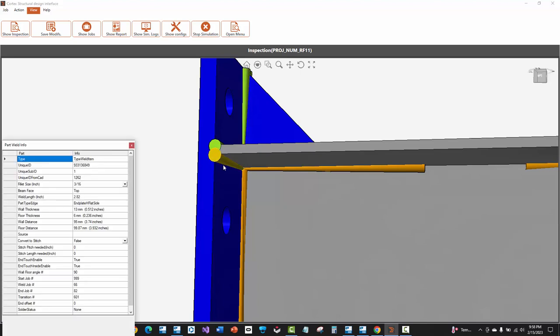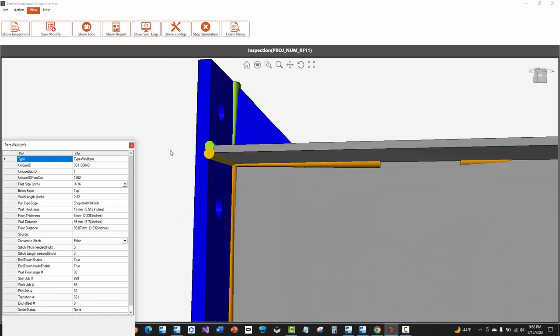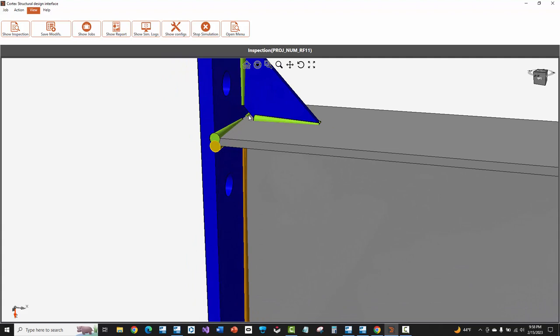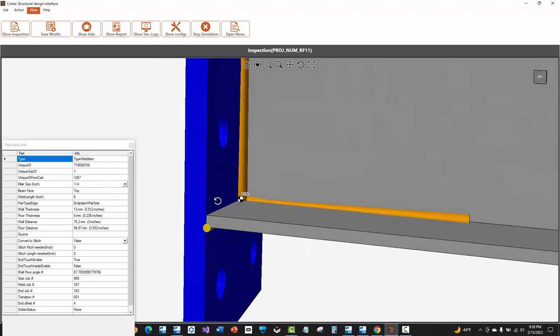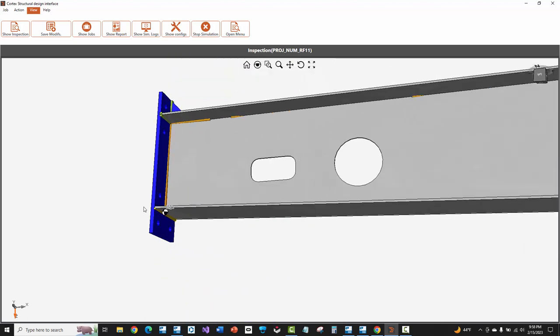You'll also see that where we had a continuous weld going through the web in the model, Cortex knew there was going to be an interference there and actually stopped that weld short. Going up to the top, it also saw that there was a stiffener part the robot couldn't get through and it couldn't do that continuous weld — so it split this weld up at the top as well. At the bottom, holding down control, I can see this is the quarter-inch weld and it only did it on that far side only — because it was a polygon weld with specific points and my weld size was only on that near side.